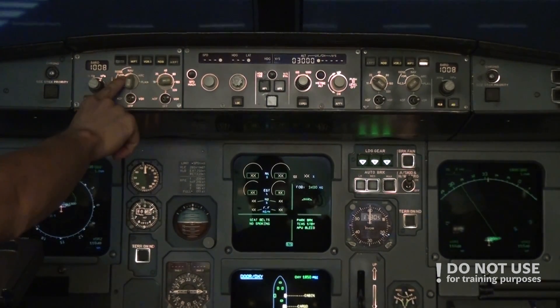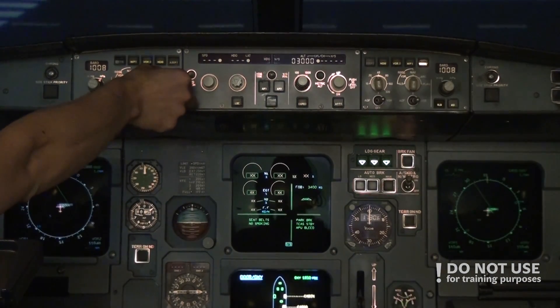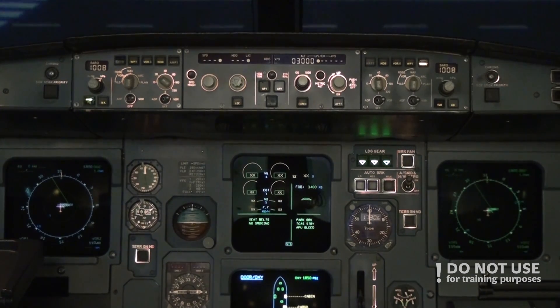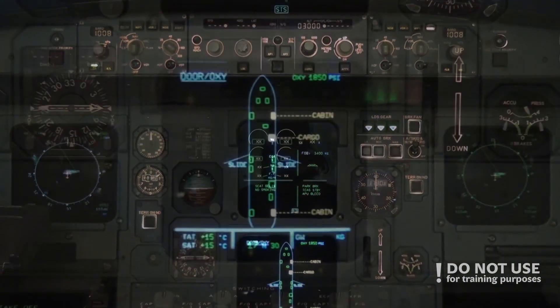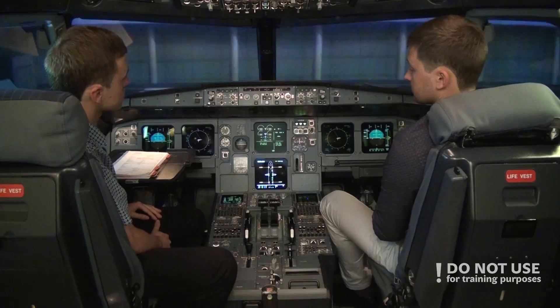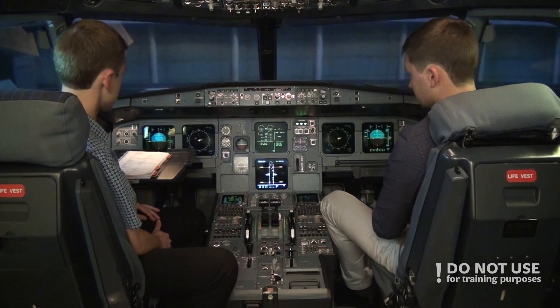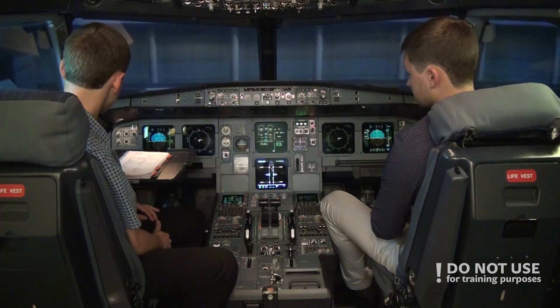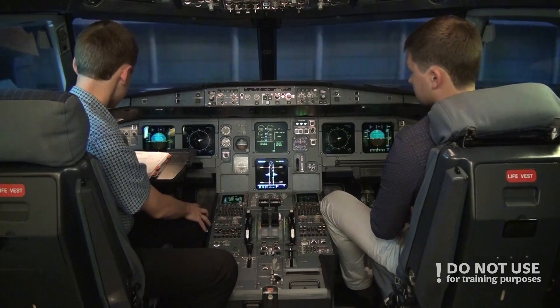The instruments should both show NAV and the range can be in 10s or 20s. We're almost prepared — the doors are not yet closed, so we check with the cabin crew and ground staff on when they plan to close them. We confirm fuel one more time: 3.4 tons on board. The MCDUs are set — my side to take-off, yours to flight plan. Seat belts are adjusted.